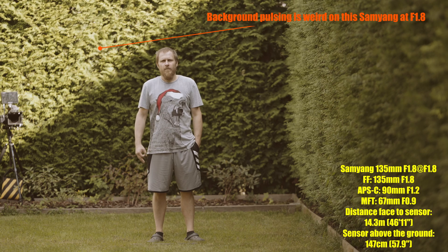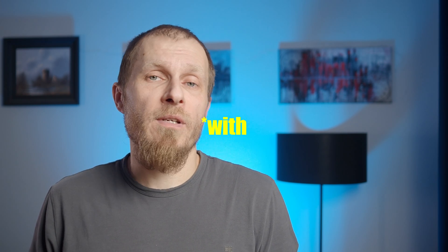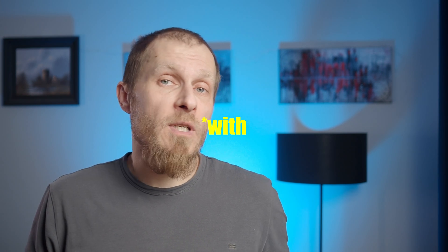Samyang confirmed that yes, the issue is fixed. Since today there's some sun outside, I've been able to test it. I think that issue is gone, but take a look at the example footage and judge yourself — though treat it as a grain of salt because it is just one shot.